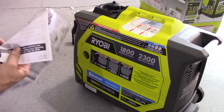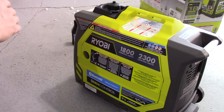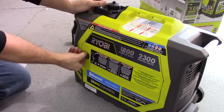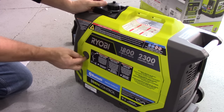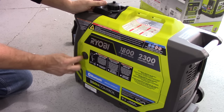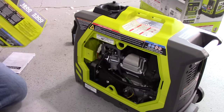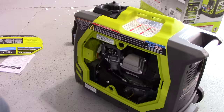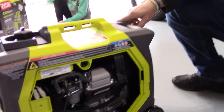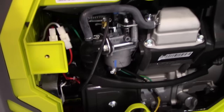I use premium unleaded fuel that is ethanol-free from the local co-op — that's what I use in all my small engine stuff, so that's what this is going to get also. We're going to twist open the side panel. This is my first generator; I had known nothing about generators, but Todd has been researching generators for a long time and he just got one.